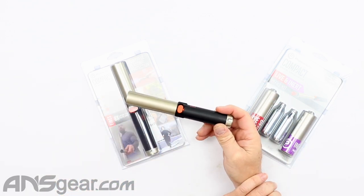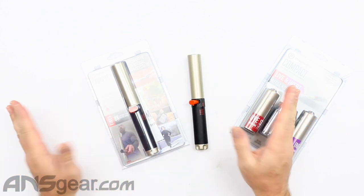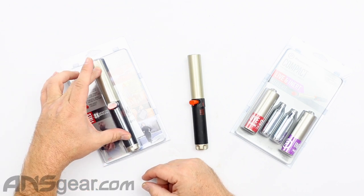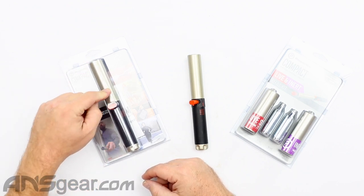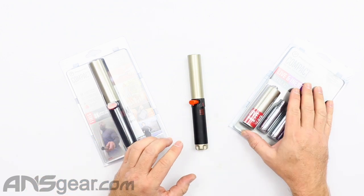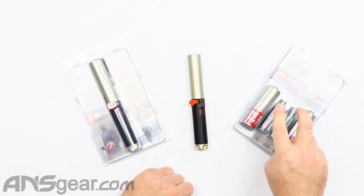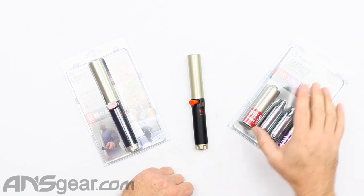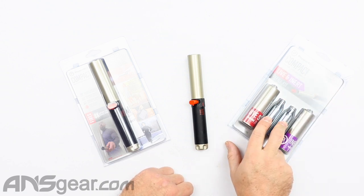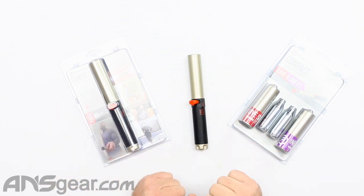All these pieces do disassemble. Let's look at the two packages first. The compact launcher gets you the tool itself plus one pepper ball and one cartridge already installed inside of it. The refill kit gets you one pepper ball, one inert round, and two cartridges. They also sell a version of this refill kit that has two pepper balls and two cartridges rather than one and one, so you can choose which way you want to do it.